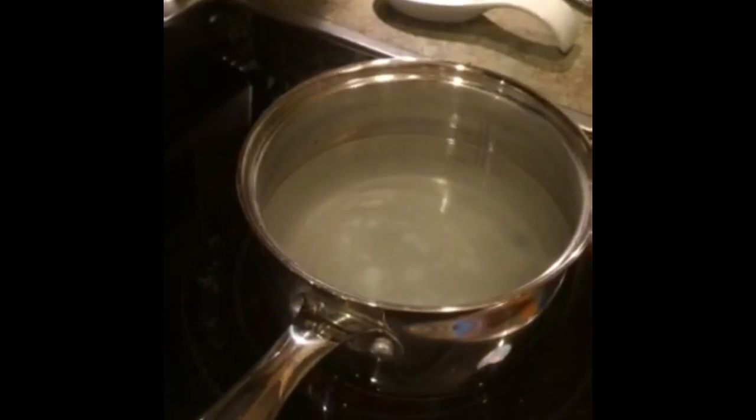We put six cups of water into the saucepan, boil the water, and add 12 teaspoons of baking soda.